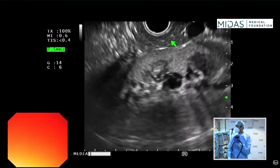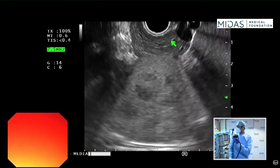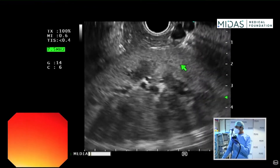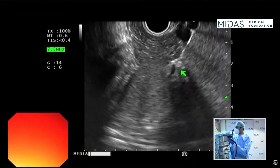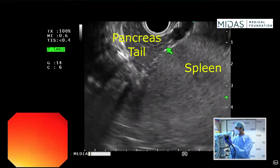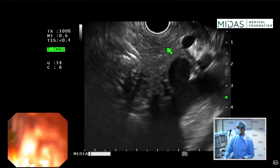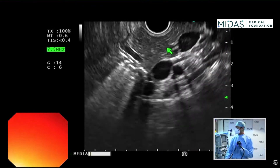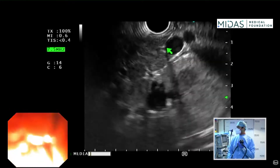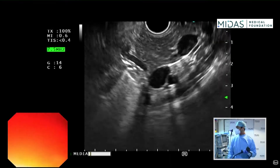Continue with more clockwise torque and pull the scope back a little. Now what you start seeing on the screen is the spleen, pancreas tail, and kidney. Keep doing counter-clockwise and clockwise to visualize the entire pancreas — the neck, body, and tail region — going back and forth to see the pancreas in all planes.